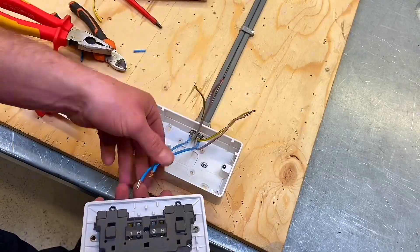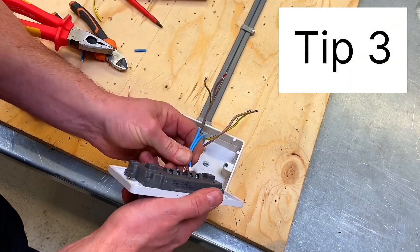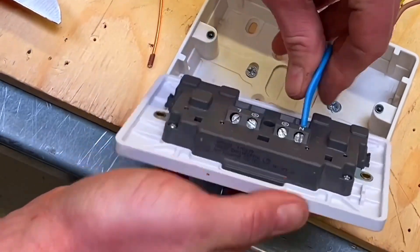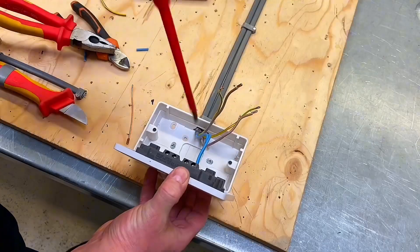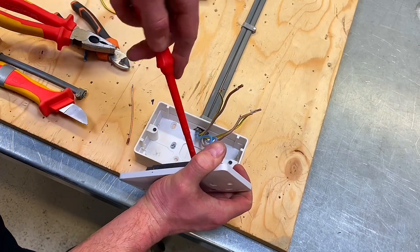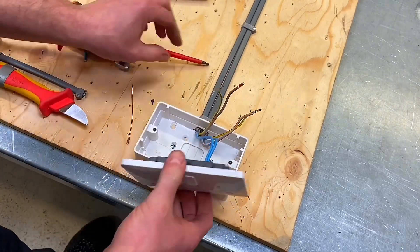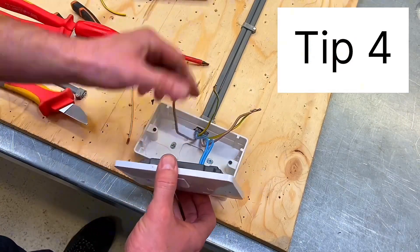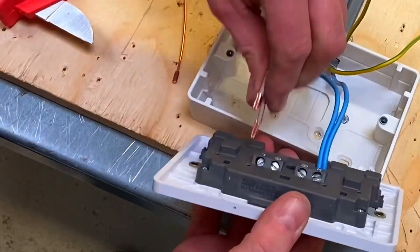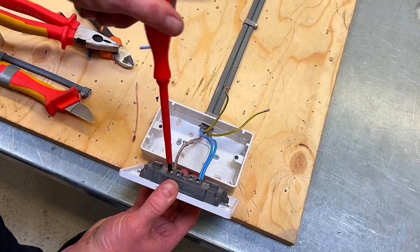Let's start with the neutrals. I'm going to position one on top of the other — the screws are already backed off, so they've gone in. You can't see any copper exposed, and I'm going to tighten those up. Next, the line conductors — I'll untangle them from within the socket and dress them around, then lay one on top of the other and drop those two in, keeping some pressure to terminate them tight.